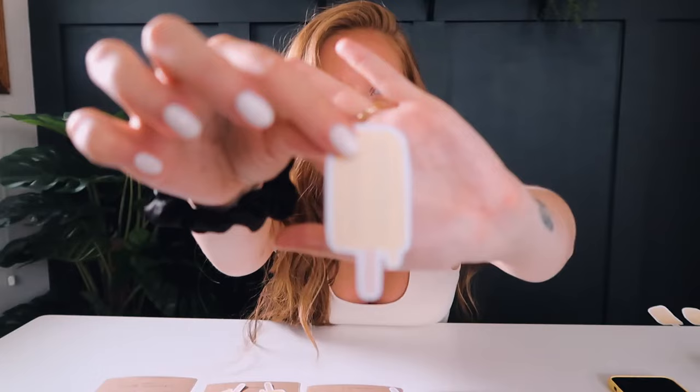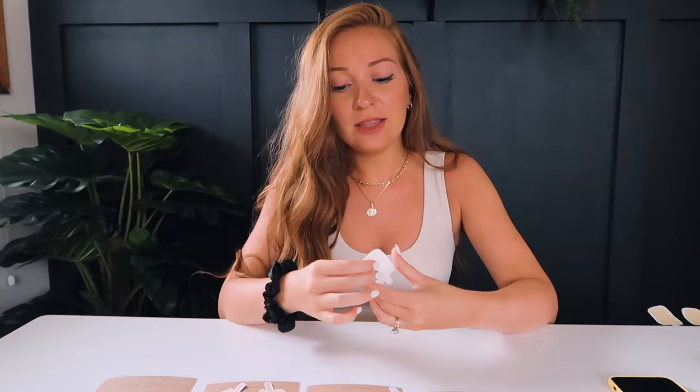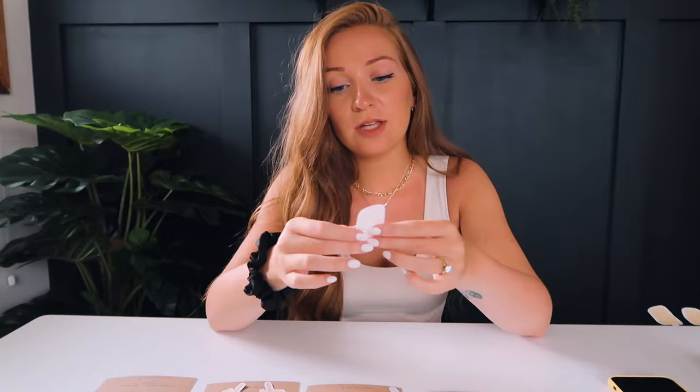The first one is the Ink Press Media from Amazon. I love this one. I use the light chipboard setting for the cut settings because it is on the thicker side — I used this in my Part 2 how-to-make-stickers video. The quality is unbeatable: it's so smooth, not too thick, not too thin. The only downside is that it is very expensive.